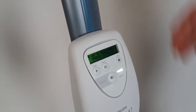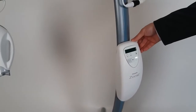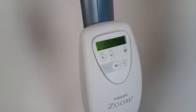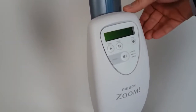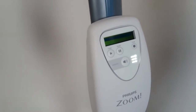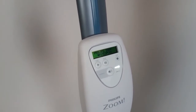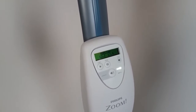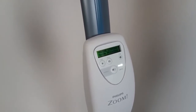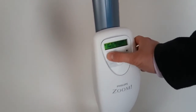We can see there are still four out of four sessions available on the Zoom Wide Speed machine. We can also turn the power off and turn the power on again after some time. Let's launch another session.